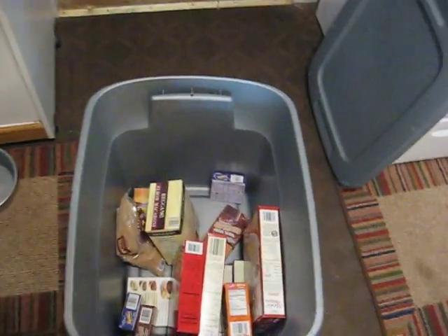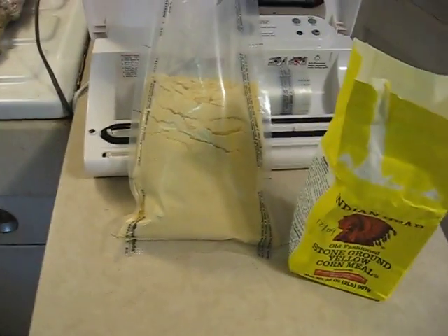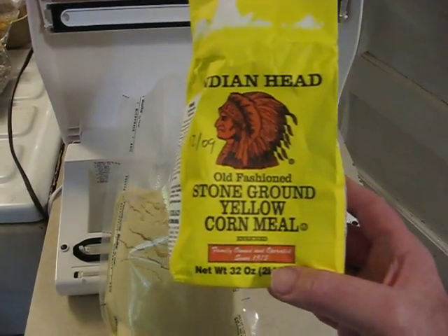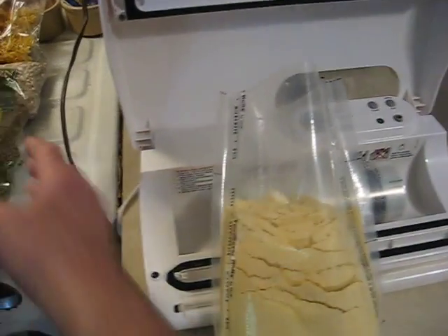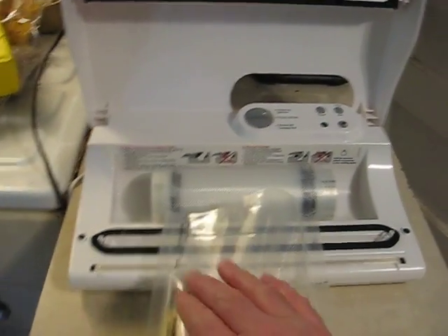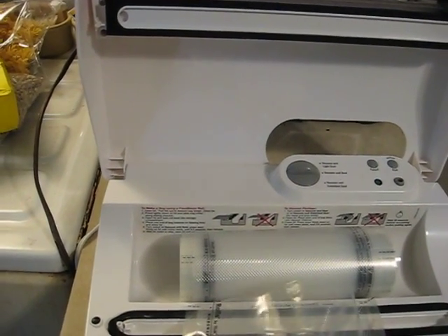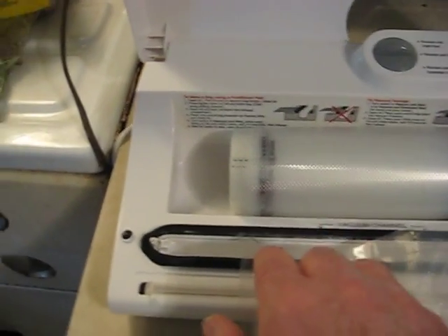Taking things out of our bin where we have them stored and putting them in the vacuum sealing machine. Here's what we're getting ready to vacuum seal right now — we have some yellow cornmeal. I've already cut the bag, and now we need to just put it over the machine. This is kind of hard to do with one hand, but let's see if we can get this guided in here.